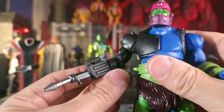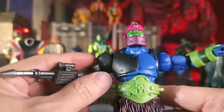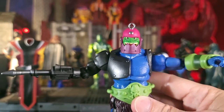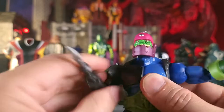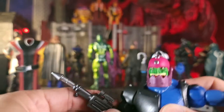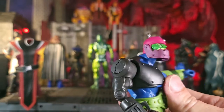Moving on to the right side, he has that mechanical arm. The left arm goes out about that far, but this one goes a little further — the mechanical arm hits that mechanical plate on his chest. He still gets a good amount of range though. He also has 360 here, bicep swivel, and a single-jointed elbow on this side. His weapons swivel and he's still able to get better than 90 degrees on this side because of the mechanical function.